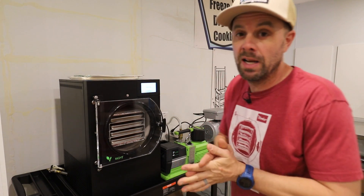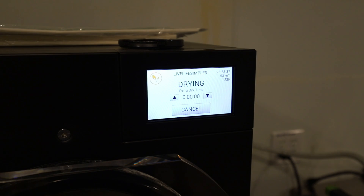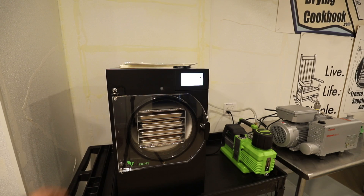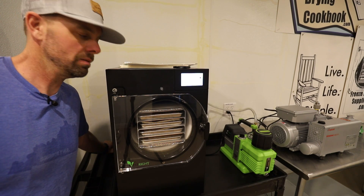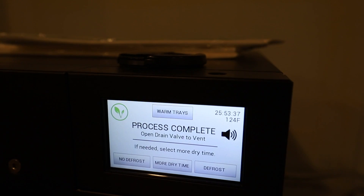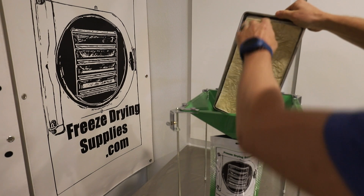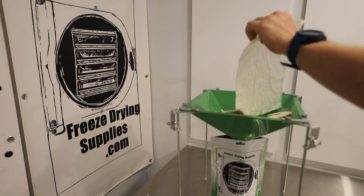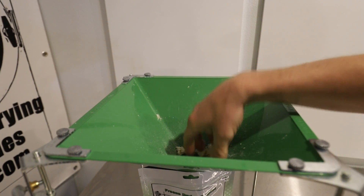This cycle is going now. I'm guessing it'll take probably around 20 hours. Batch one with the Premier Pump is now complete, and you're going to see why pre-cut parchment paper is so important with things like milk, liquids, and soups — things that like to stick to the bottom of trays. There's no sticking to the trays whatsoever. That cycle took 25 hours, 53 minutes, and 37 seconds. We can just go straight into a bag with it.